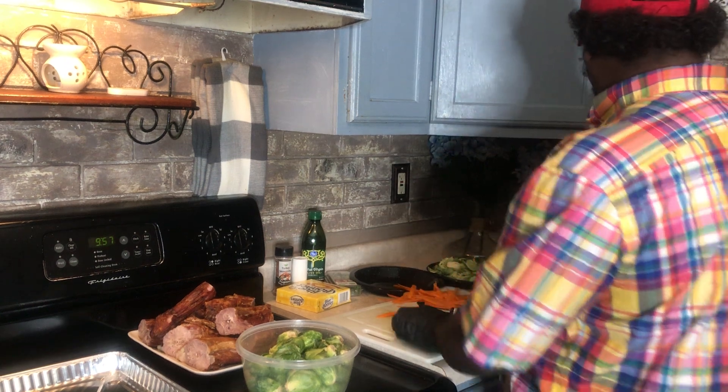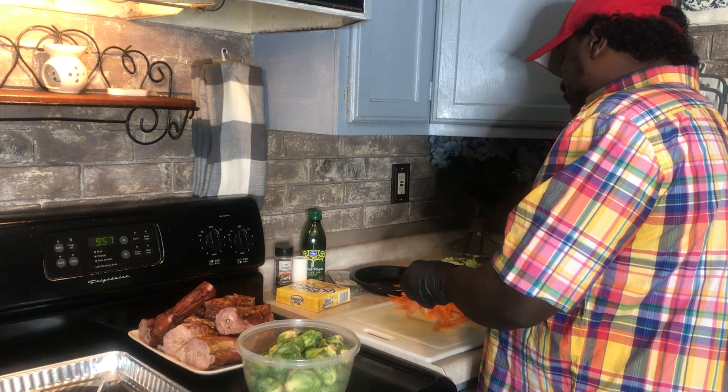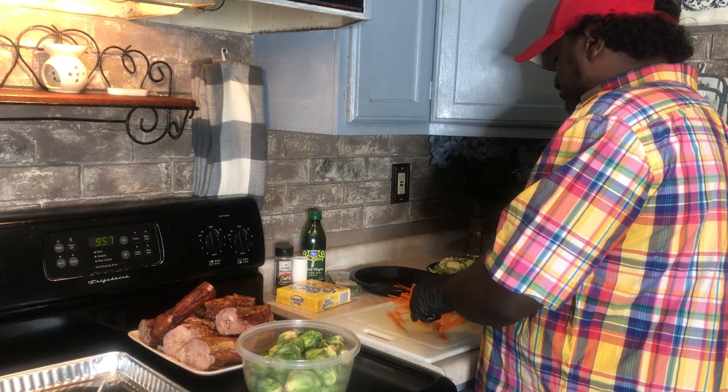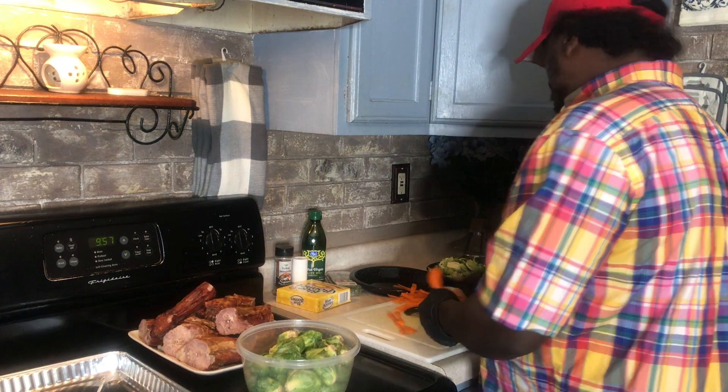Got these carrots peeled up — Soul Food Sunday, we've got a banging video. Hope everybody out there is having a blessed Sunday, staying safe. Keep your blessings right beside you. Keep praying so you can get more blessings.